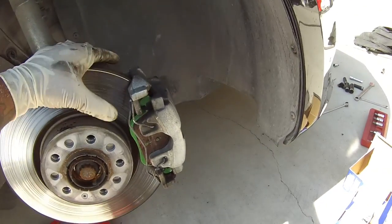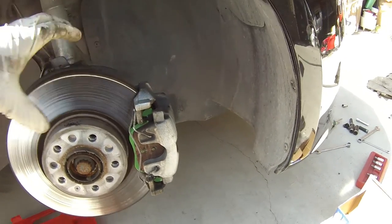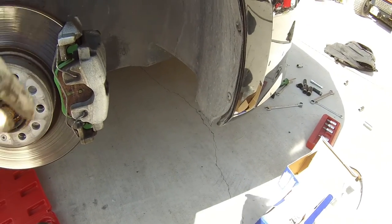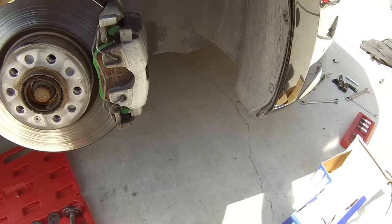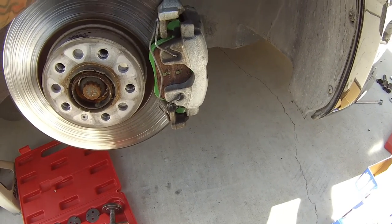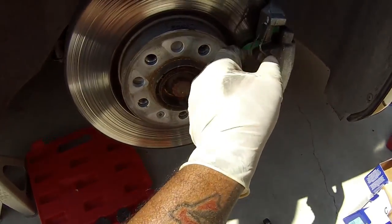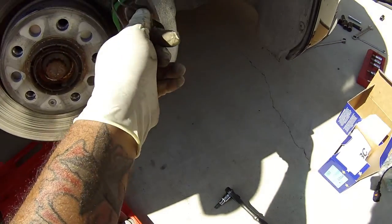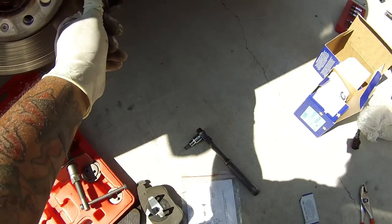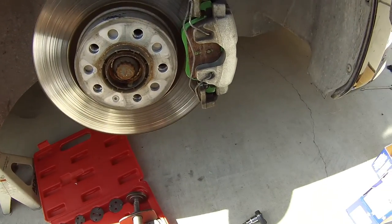Alright guys, so here it is, all installed. Just put the caliper inside the hole first, like you saw — the one with the little clip on it. You set this one on the rotor, that's the easiest way to do it. Some cars it might be a little difficult to get on; this one slid right over no problems. Then you got to put this bracket back — make sure it's lined up, and if it doesn't want to go in, just give it a light little tap with your ratchet. Slid right in the hole. Make sure it's positioned correctly, and that's it. Now we're going to move on to the back.